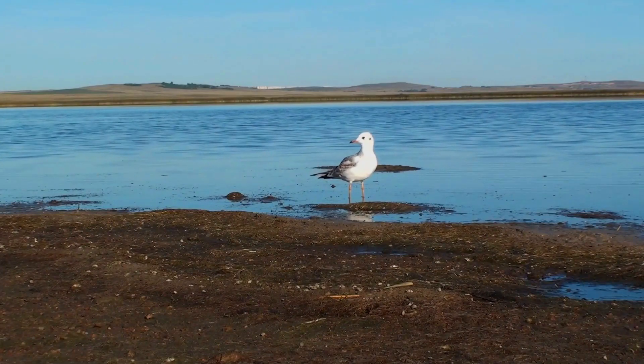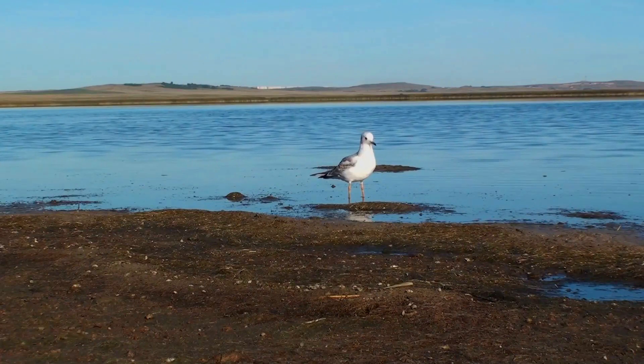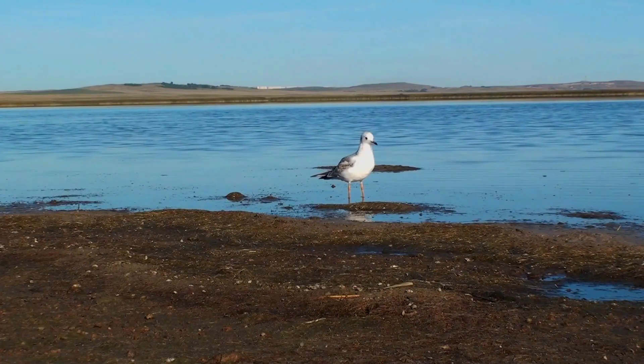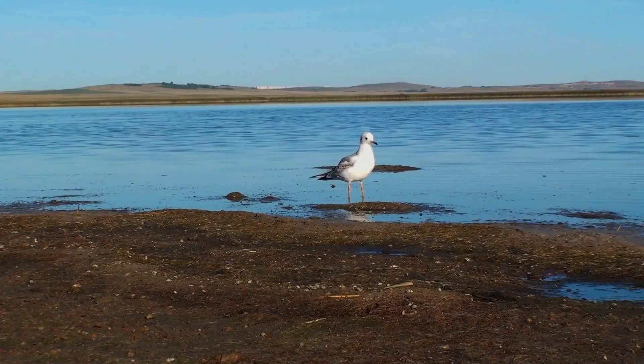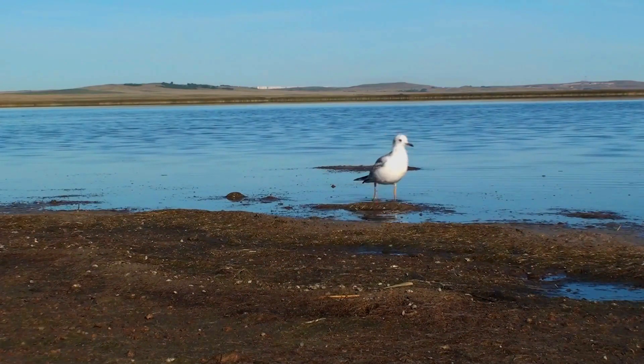In winter, the head goes white apart from a darker cap and eye spot. The bill is thin and black and the legs dark red. The flight on rounded wings is somewhat tern-like.